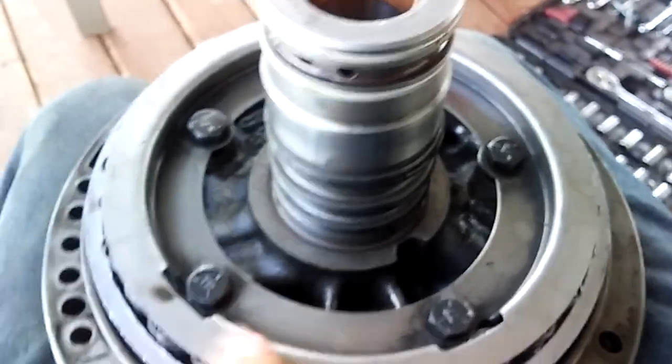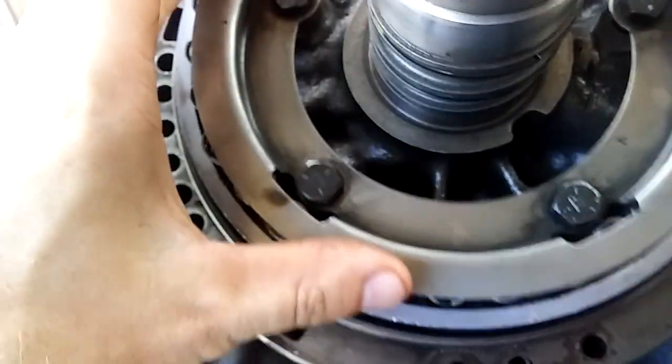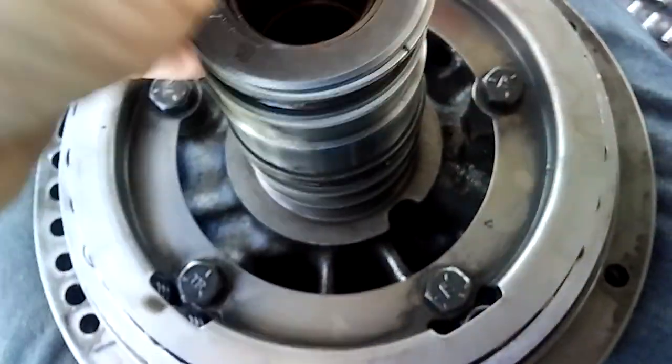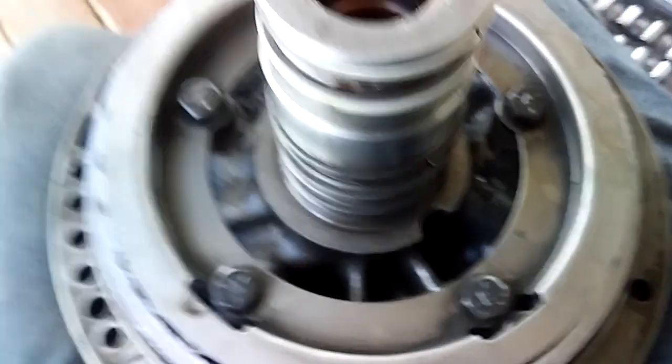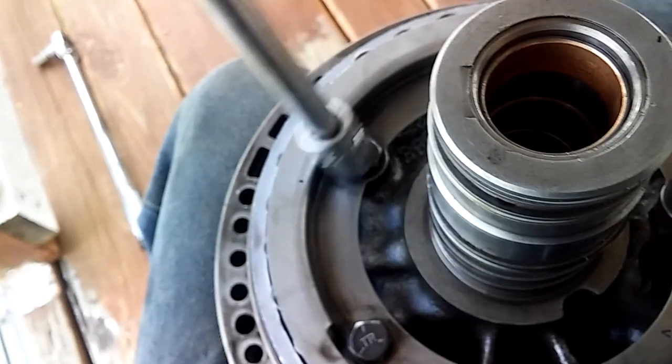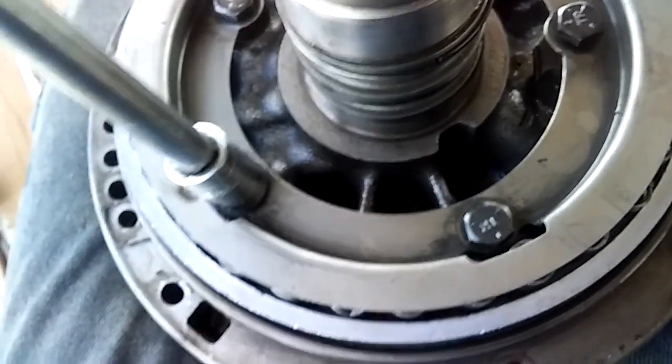Now we're going to install our retainer — just snug it up for now. Keep in mind this retainer only installs one way because two of the bolts are closer together. I've marked both halves of the pump to keep them aligned. These bolts are half-inch; we're just going to snug them down in a star pattern and then get ready to torque them.